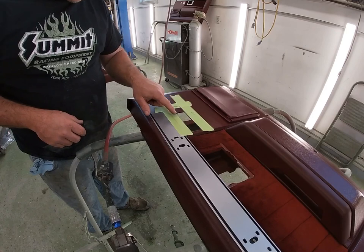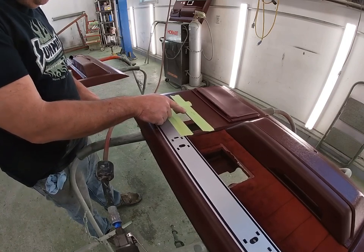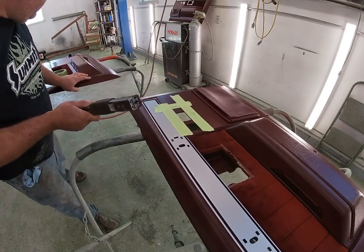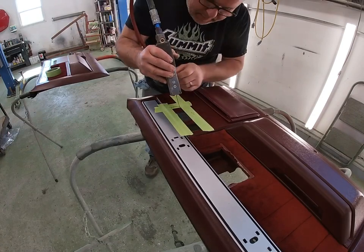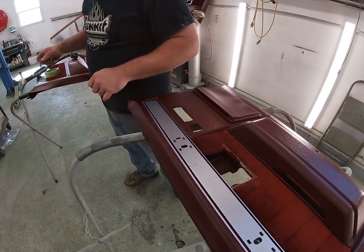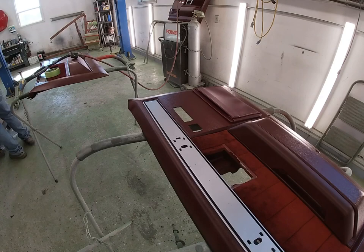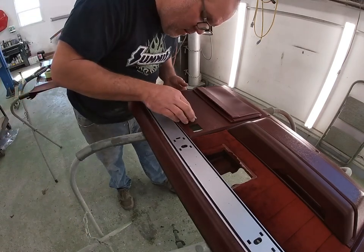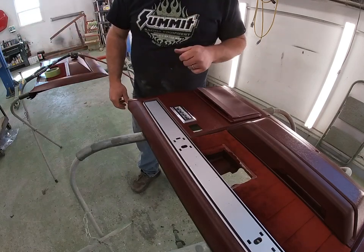We got our elongated hole lined up. This measurement from here to here is the same — all they did for the cutout was just make this hole longer. I got it laid out and I got my body saw here with a fine-tooth blade. We're going to give this a shot. Now we're going to test fit our switch. Perfect — that's awesome. So I'm going to take it back out and we're ready to install this.